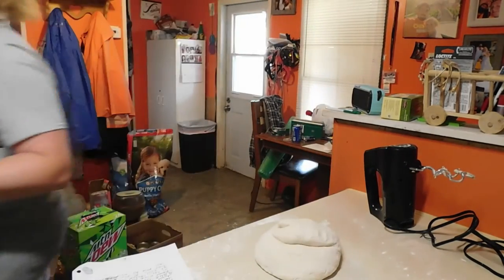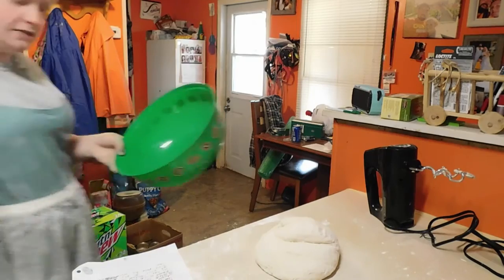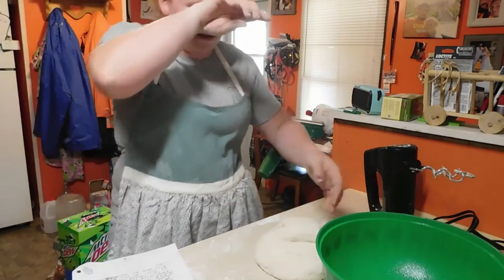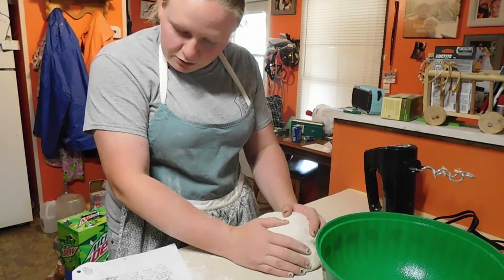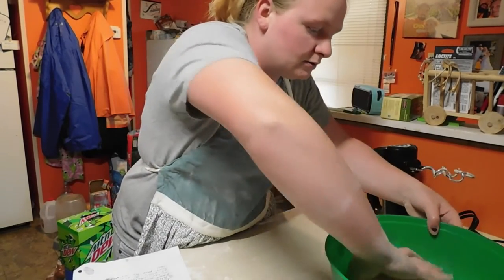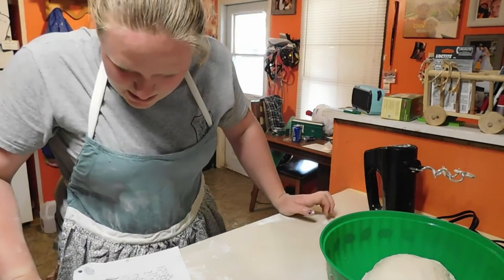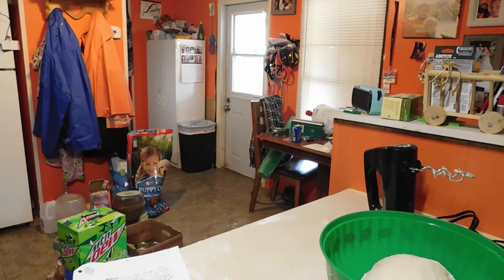We are going to grease our bowl — I don't know if it's supposed to be generous or what, but let's not do it halfway. I've got a ball that's smooth and elastic. I place it in the greased bowl, turning it once to grease it. Then cover and let rise in a warm place.